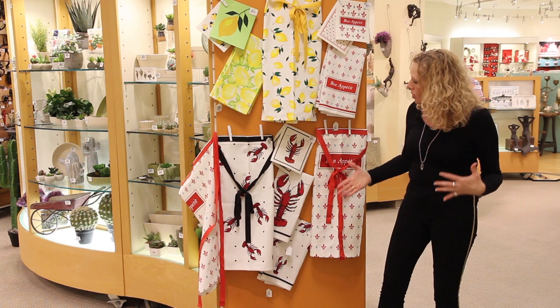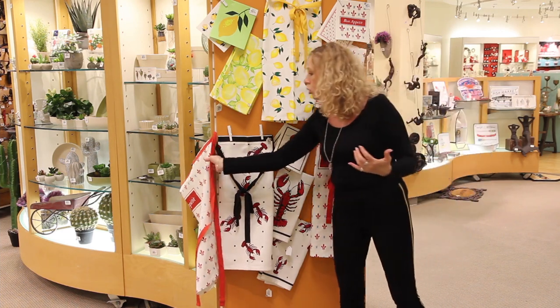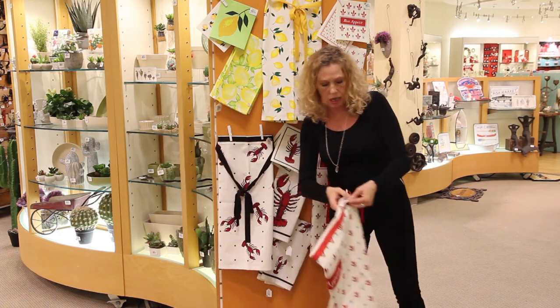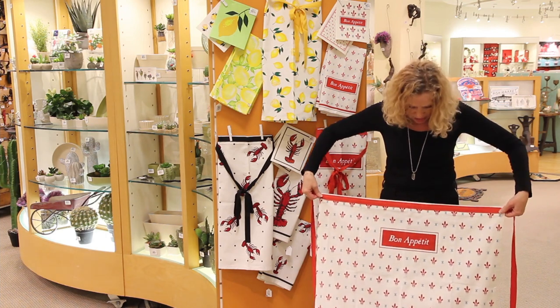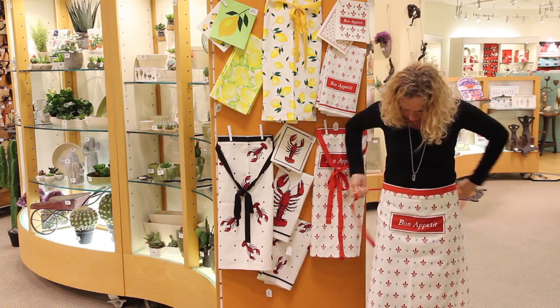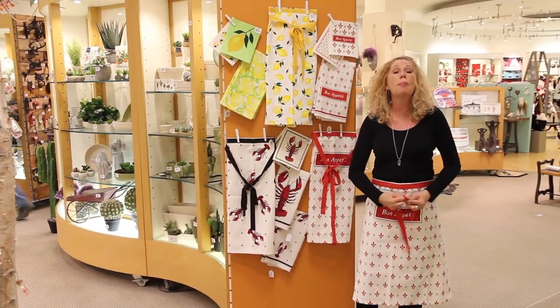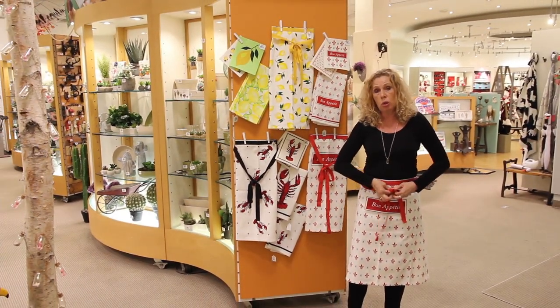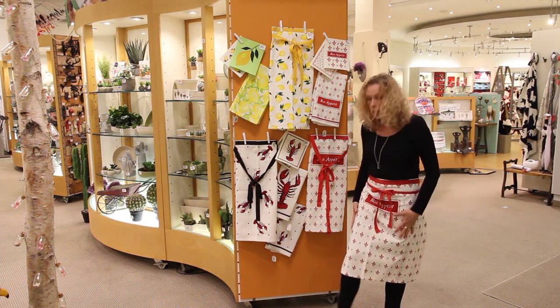In addition to the tea towel and the apron, we've added a really great bartender-style — I think it's called a bistro apron — which is the half style but a little bit longer. So really nicely fitted, with a long complementary color wrap on it. It's made out of a durable canvas — throw it in the washing machine and you're good to go.